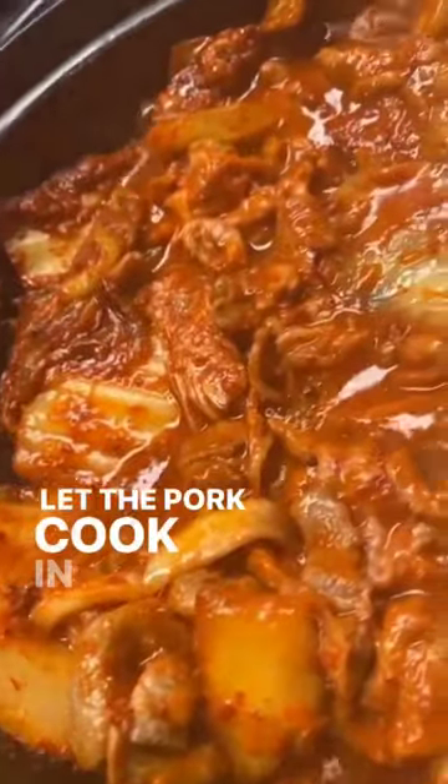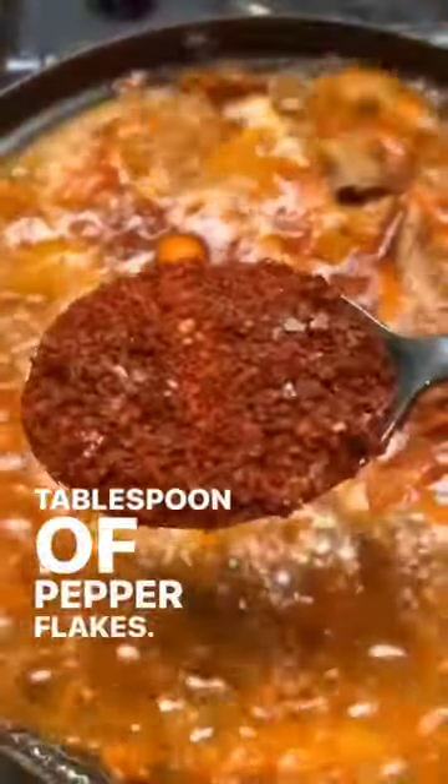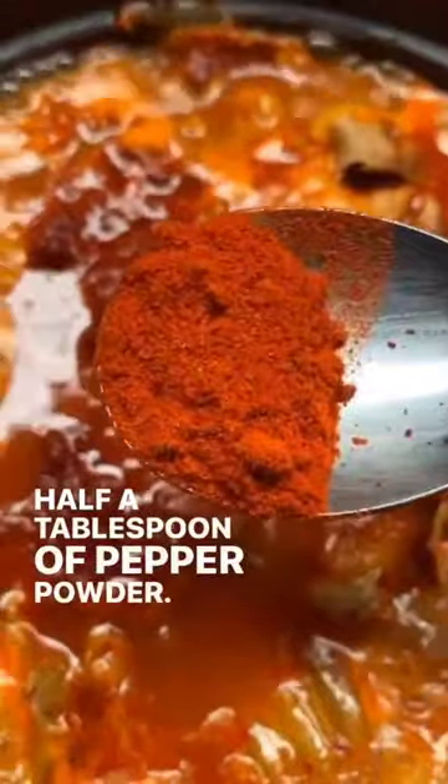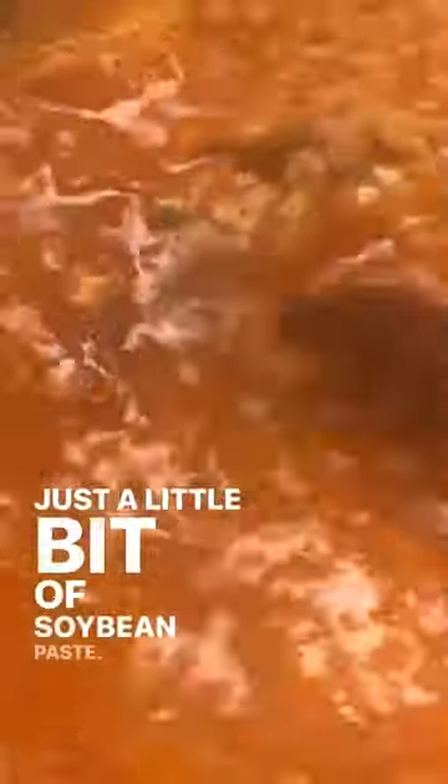Let the pork cook in the kimchi for about five minutes. Rinse your rice one time, then add two cups of rice water. Season with a tablespoon of pepper flakes, half a tablespoon of pepper powder, tablespoon of soy sauce, half a tablespoon of sesame oil, a pinch of black pepper, and — my secret right here — just a little bit of soybean paste.